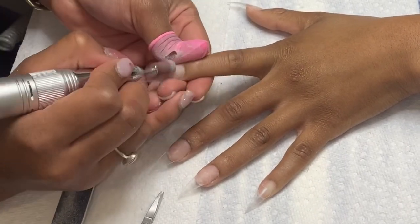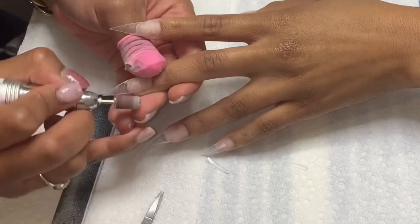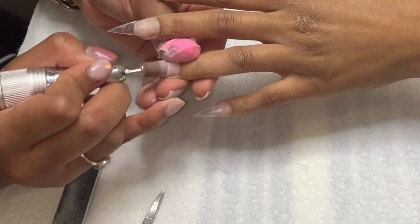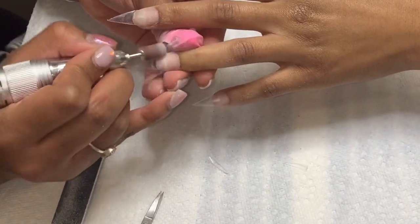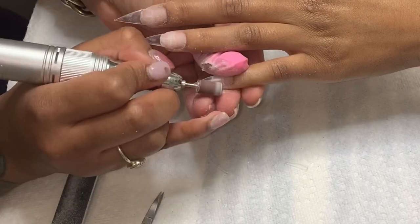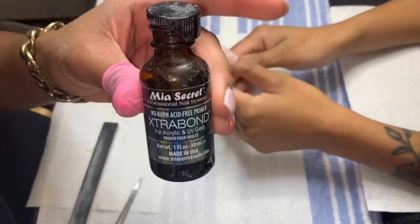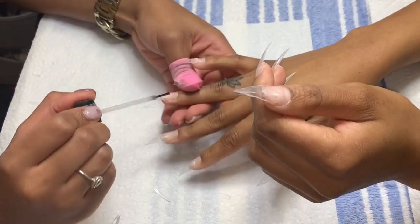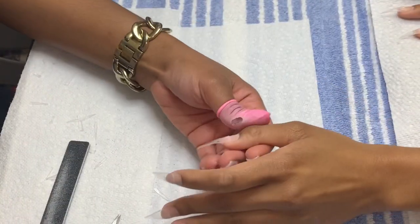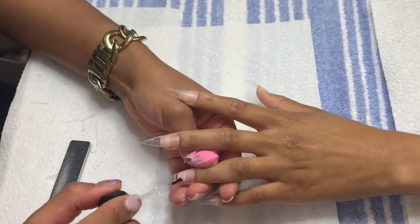Now I'm focusing on blending the natural nail and the nail tip to make sure my acrylic application has an even base to begin with. The next super important step in the prepping process is applying a primer, which allows the acrylic to adhere better to the natural nail and prevent lifting. When I first started doing nails and wasn't using this, I would have a lot of clients coming back saying their nails lifted.